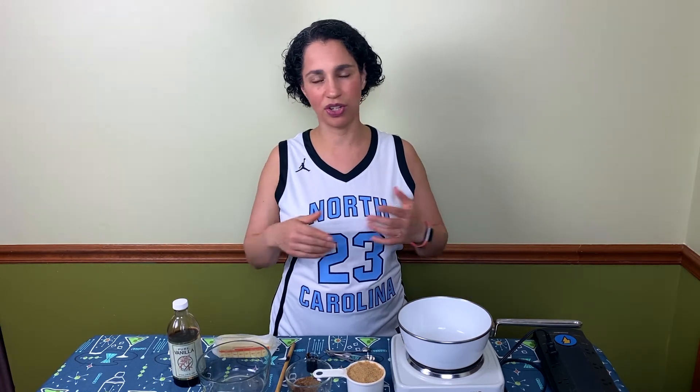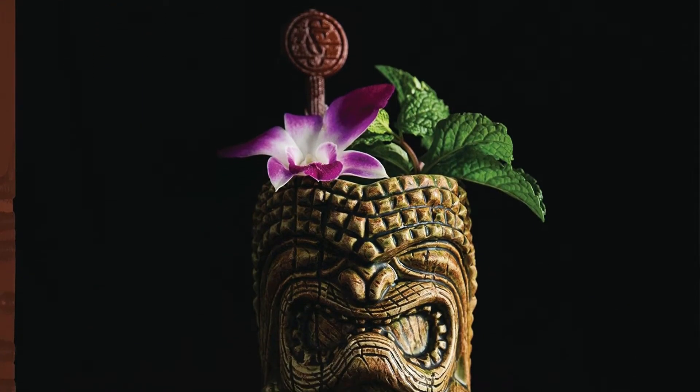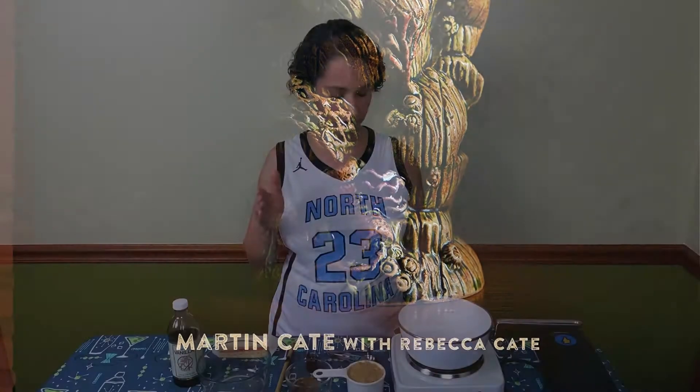So hot buttered rum, as the name implies, is rum and butter and sugar and spices. One of the easy ways of scaling this recipe up to feed a crowd is by making a batter. This is a batter that will feed 12 people — you just make it, keep it in your fridge, and then take a couple dollops out and mix it with rum and hot water and you're ready to go. This recipe is from the Smuggler's Cove book. So without further ado, let's get started.